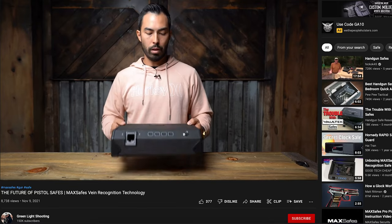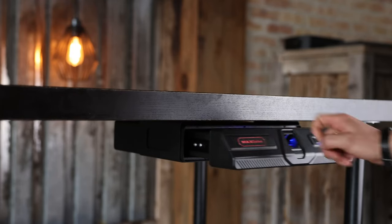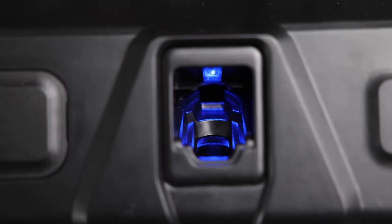I've actually done a video with these guys in the past. They had a fantastic kind of standard style handgun safe with a big catch — these guys are known for what is called their vein recognition technology. When you see a quick access handgun safe, you expect a biometric sensor reading your fingerprints, a keypad, keys — those are pretty standard. These guys innovated on that and now have vein recognition technology, actually reading the veins running inside your finger. It's their patent technology, which is pretty dope. It's much safer, much faster, and much more reliable.